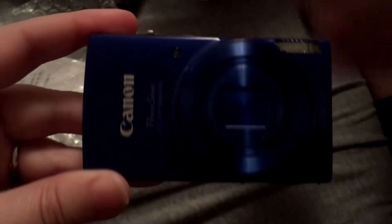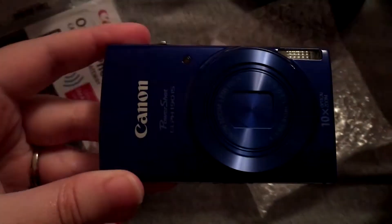It's not really focusing. No, it's just our lighting sucks. Hopefully it won't suck anymore because now we have a camera.